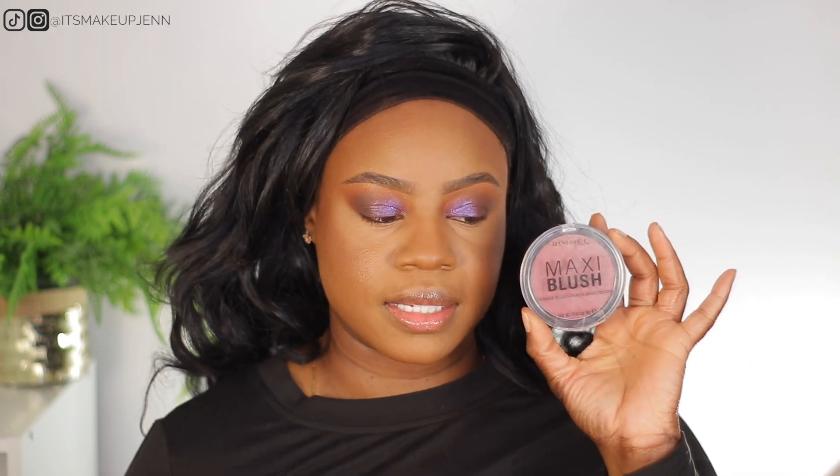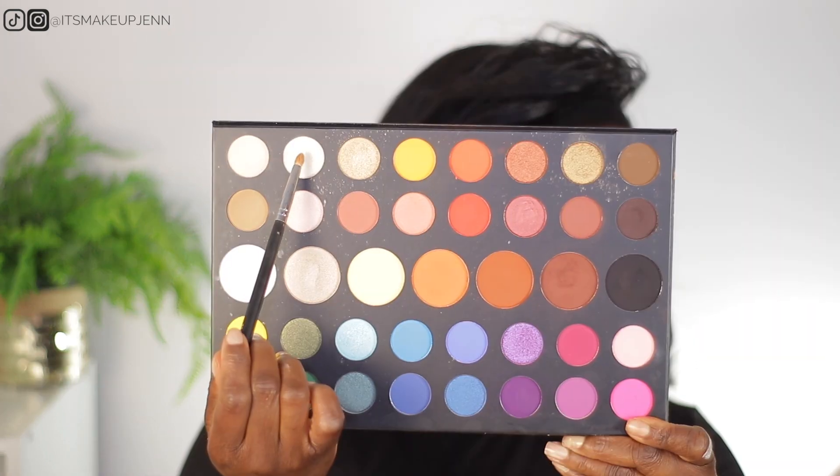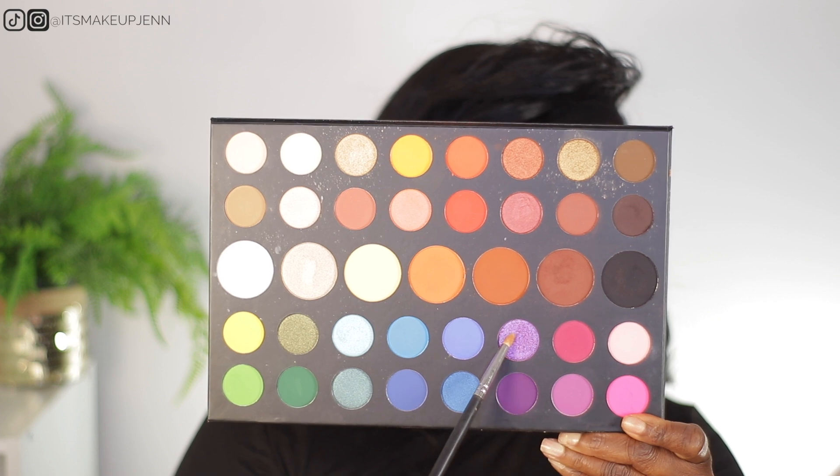For blush I'm using the Rimmel Maxi Blush in the shade Rendezvous. To brighten under my eyes a little I'm going in with the Revolution Banana Deep powder. On my lower lash line I will be using the deepest brown shade of the palette with a liner brush so it doesn't go too far down. Then I'm using a small pencil brush with the first brown shade to blend it up. In my inner corner I will be mixing the white shimmer shade with the purple shimmer shade.